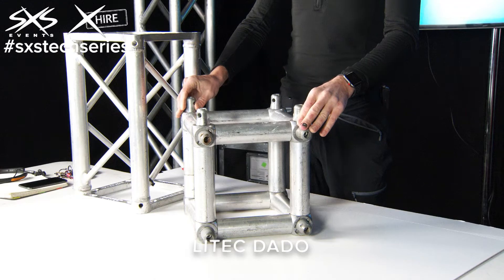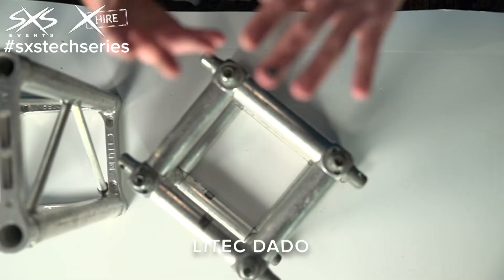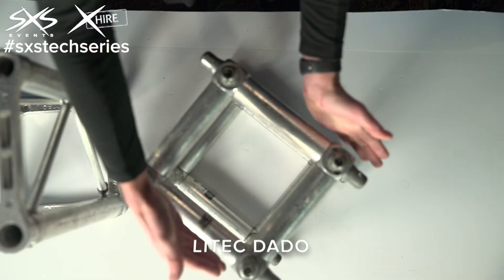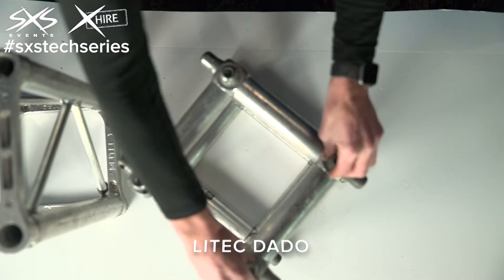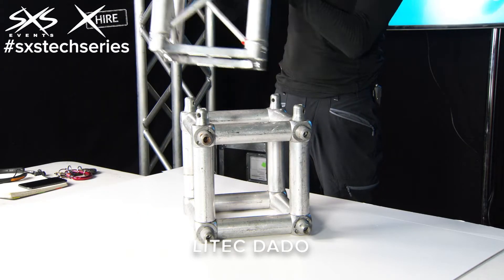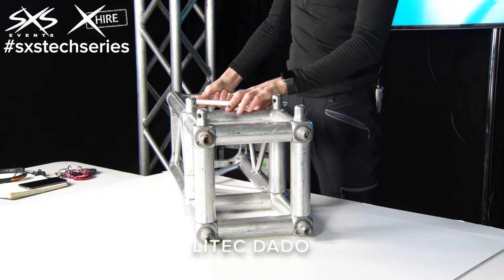This is a Litec QX30S dado block. These are used for when we want to make corners, squares, or grids out of truss. Being a cube, it's got six faces, and you can add half eggs to each of those faces and then add truss to create whatever shape you want from it.